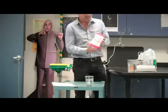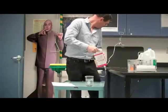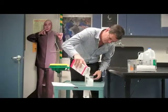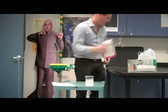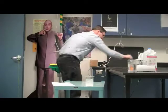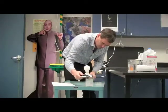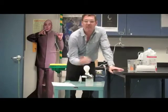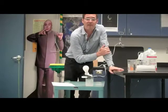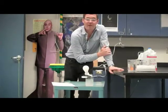Next I'm going to dissolve some sugar in the water. We see that for sugar water, even though there's sugar dissolved in the water, sugar does not dissociate into ions, and therefore the water is not conductive.